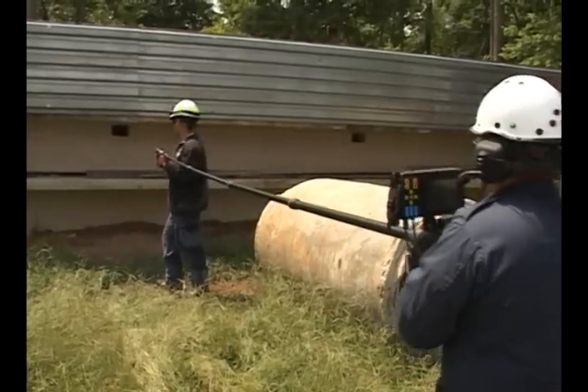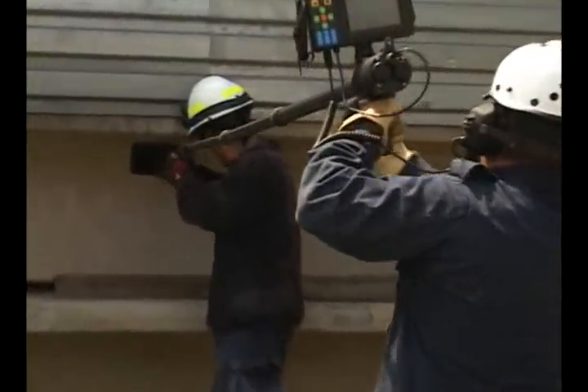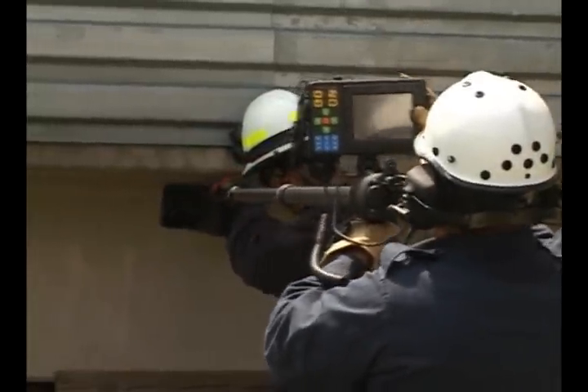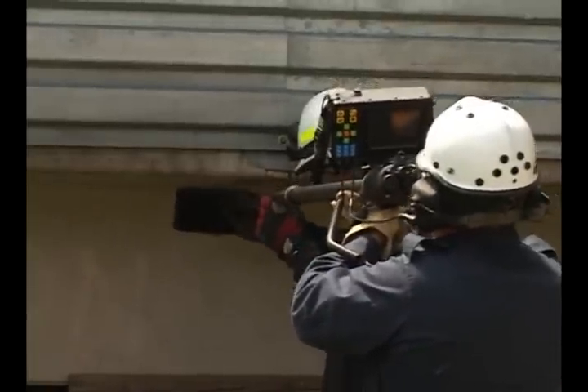With the addition of the long telescoping tube set, voids as deep as 164 inches may be searched. Utilizing the extension handle, the camera converts to a Super Probe 3000 and expands to 18 feet.